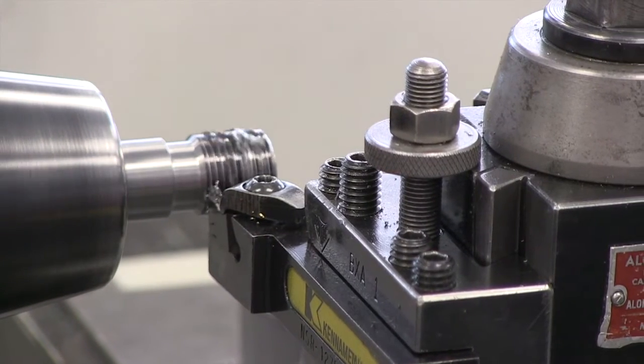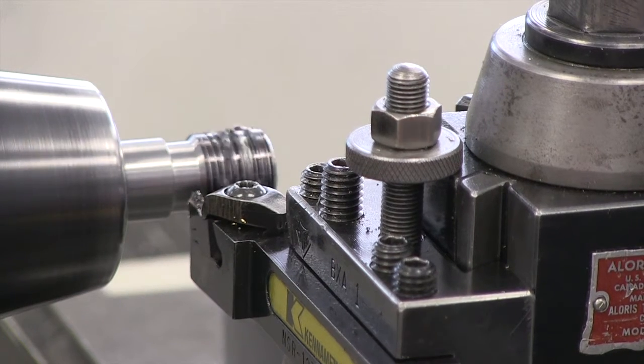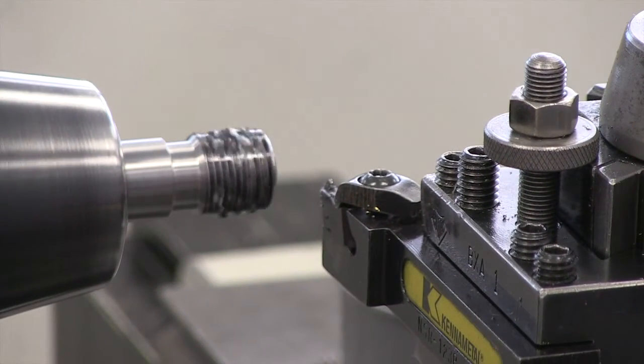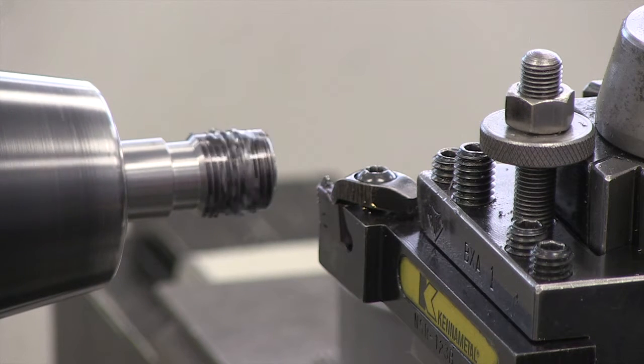I can engage on any number for this particular thread. Some people are cautious and want to go to the exact same number each time — nothing wrong with that. Other folks are more adventurous and will engage on any one number, one through eight.